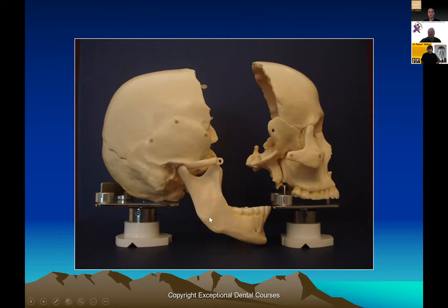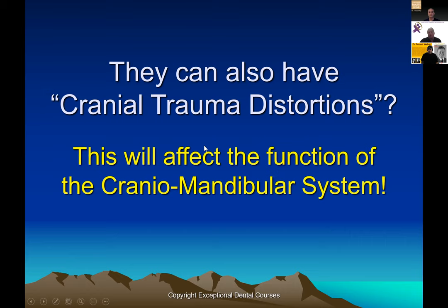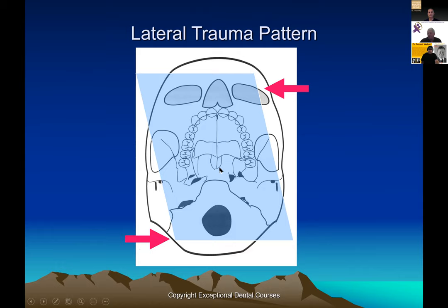Usually we don't see surgery as necessary — what we want to do is balance the back with the front, put it together, and then do the teeth. Now there are cranial distortions that are definitely trauma-related and more difficult to work with, but they definitely affect the cranial-mandibular system. Normally we have a nice skull where the mandible meets the maxilla, the joints align with the occlusion. Sometimes we get what we call a lateral strain pattern.